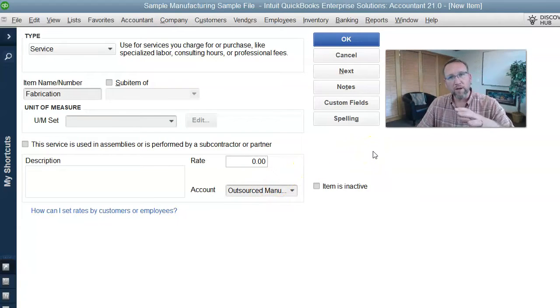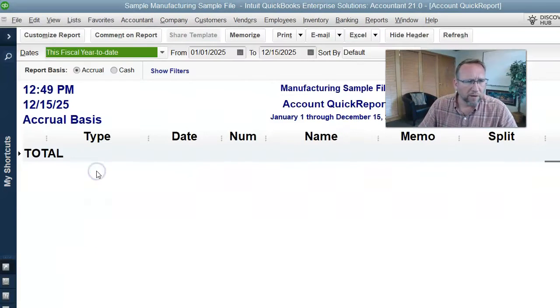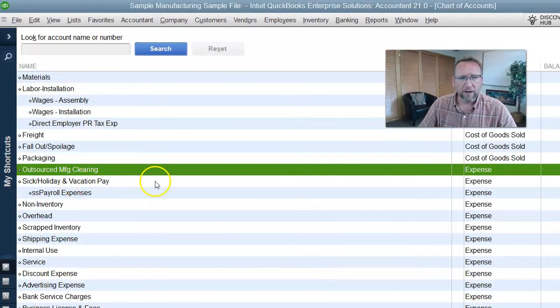That way when you enter the bill, it'll debit the clearing account and credit payables. It looks like I made a spelling error, so I'm going to fix that. We'll just abbreviate it so it doesn't drive us crazy.